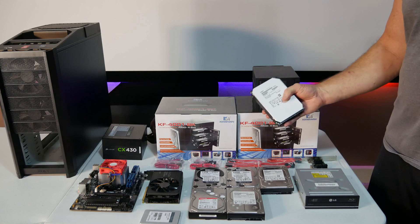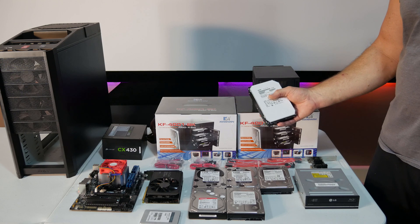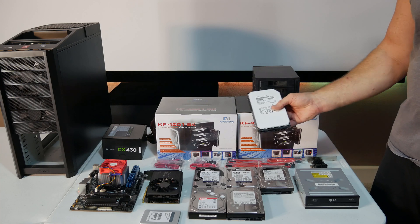Anyway, this eight terabytes was $180, so not bad. The HGST is basically Western Digital. They sell this exact same drive branded as Western Digital, so there's really no difference between them. Western Digital actually owns HGST.